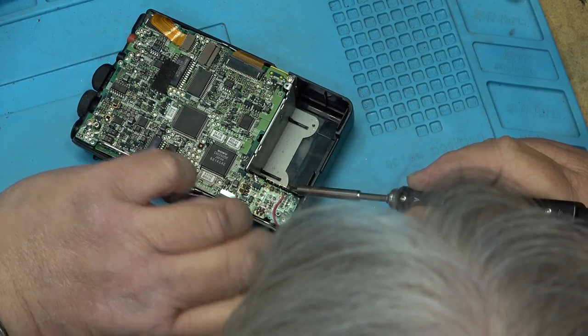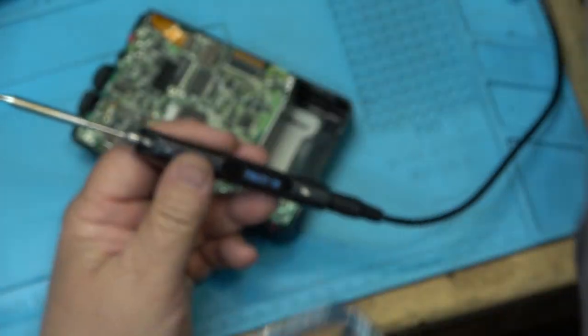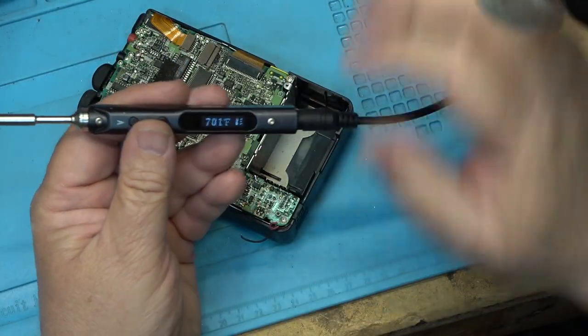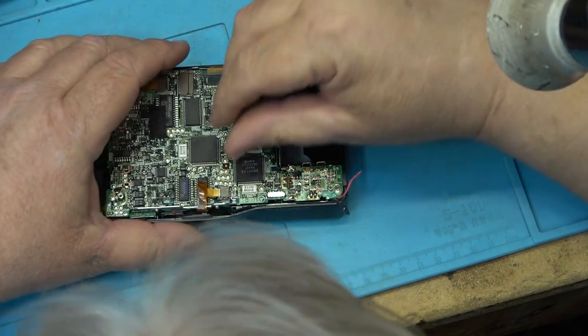I am using a different soldering iron right now. This is another one of the Hakko secure irons — I've got two of them. This is the older one; this is the new one here. I'm using the older one right now, which works quite nicely running on a 24-volt power supply.